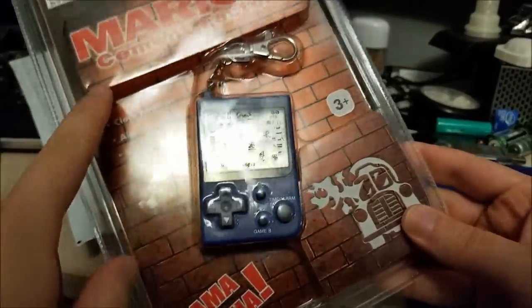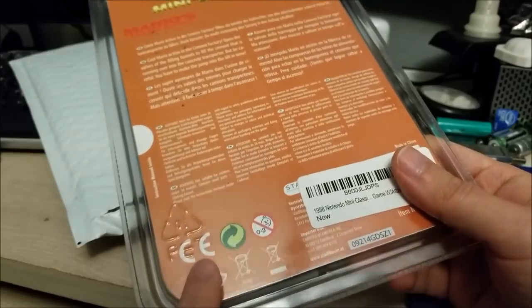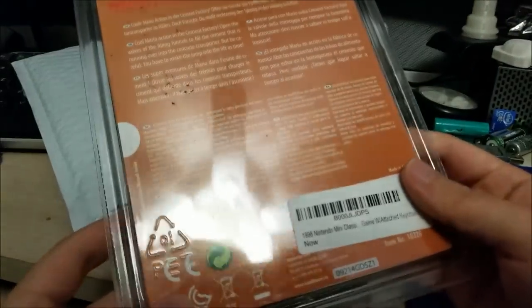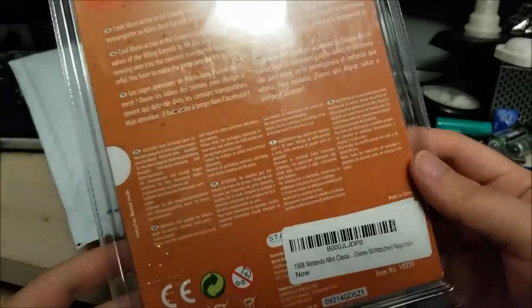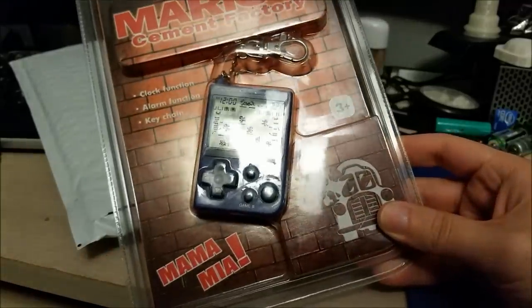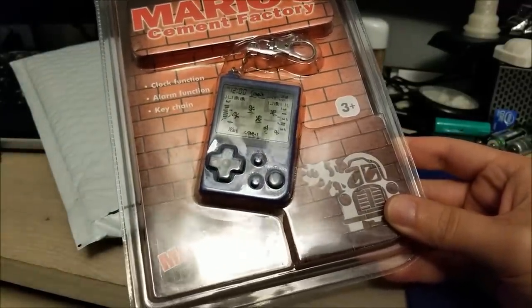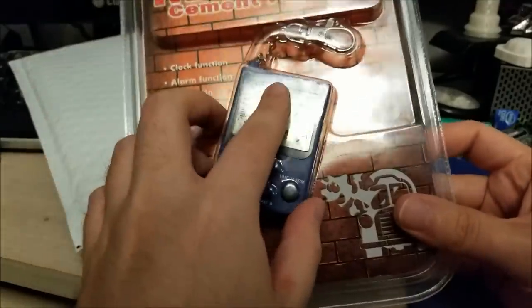This is Mario's Cement Factory. I'm pretty sure this is either European or a non-US region unit, because it has the CE marking. I know they did release these in the US — I've seen them in stores when I was a kid, maybe 15 or 20 years ago — but obviously not anymore.